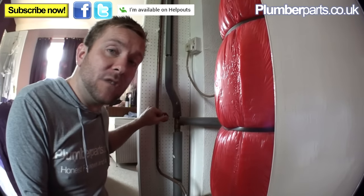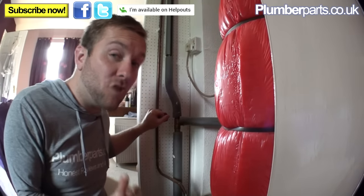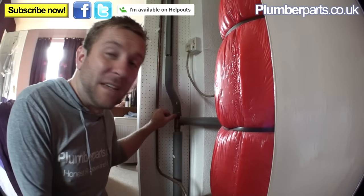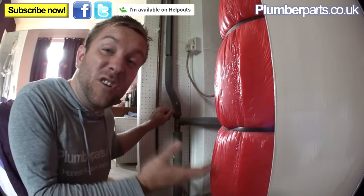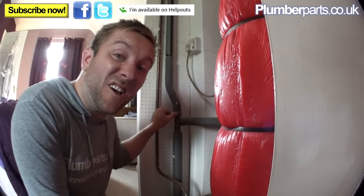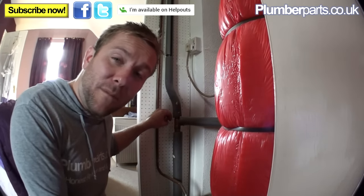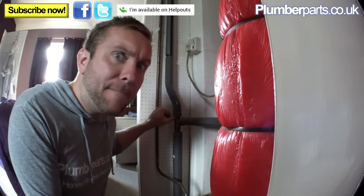Often where this pipe joins the main part of the central heating system you can get little blockages, so when it comes to filling up again that might be something to think about if you have trouble. I've turned this valve off here, but if you don't have a valve you can go up into the loft, find the small tank, and tie the ball valve up. Just get a little bit of string, tie it round the ball valve and tie that up round a rafter or on a stick that rests over the top of the tank — that should stop any water coming in from the mains. If you can't do that, you can turn the mains supply off to the house, which will turn the supply off to the ball valve.